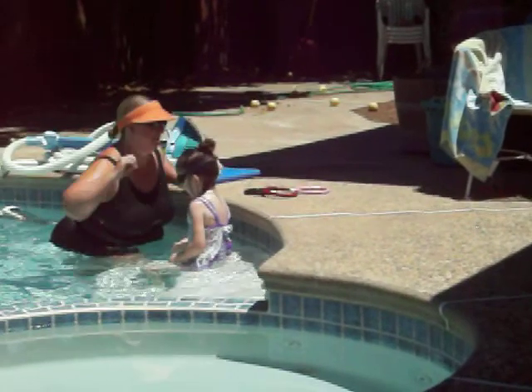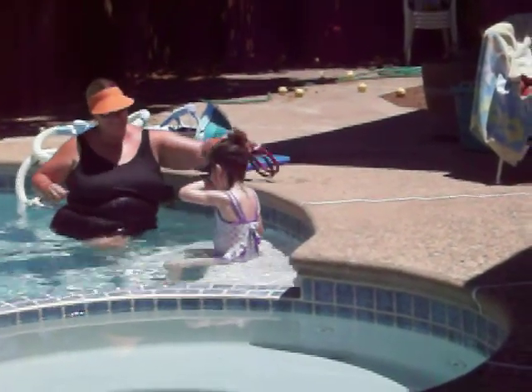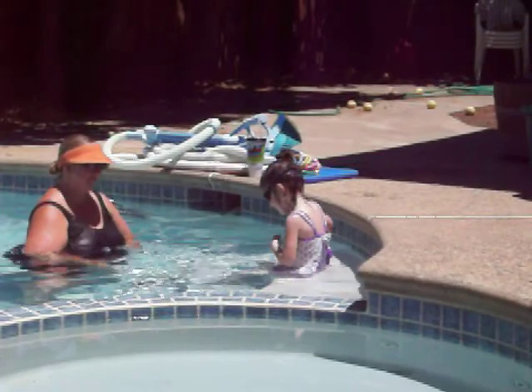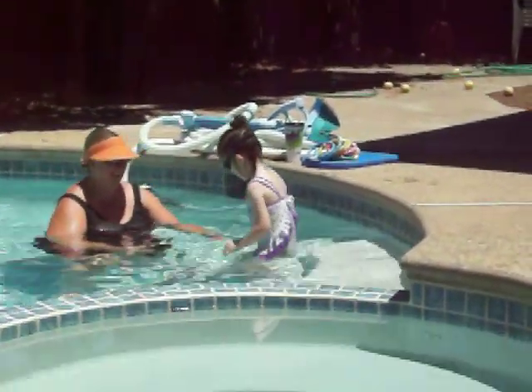The very top of your hair is wet. Everything else is wet. Can we do it one more time? Okay. Close your eyes. She's getting good. She's getting good.